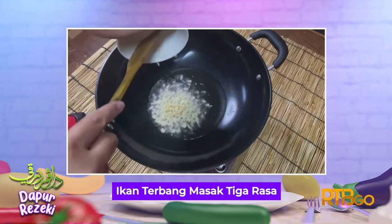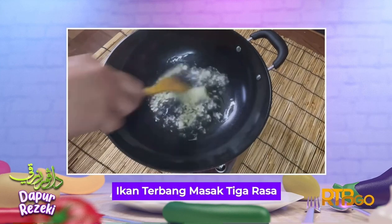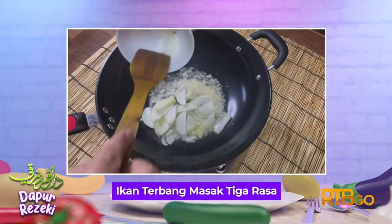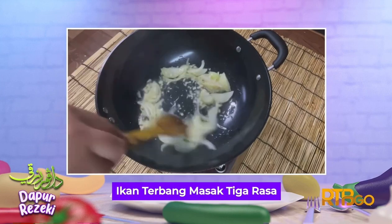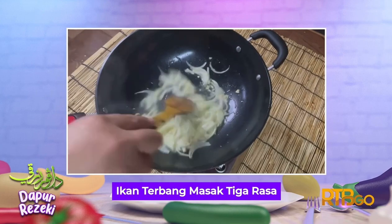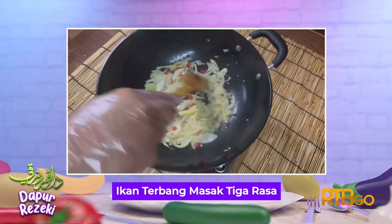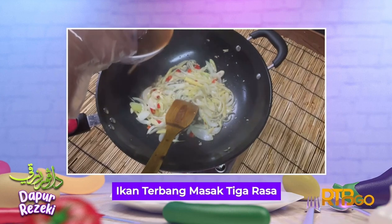Mula-mula, masukkan minyak ke dalam kuali untuk menumis. Setelah minyak panas, masukkan bawang putih dan bawang besar, tumis hingga naik bau. Setelah itu, masukkan pula lada padi, halia dan serai. Tuangkan air asam jawa.